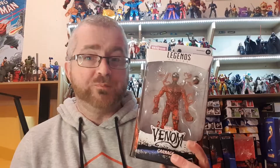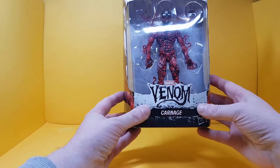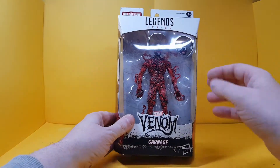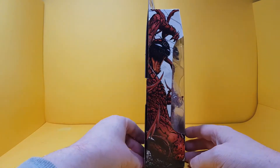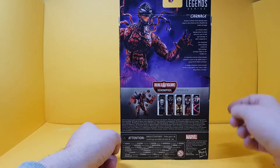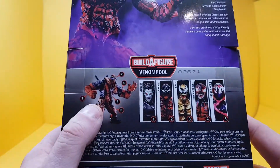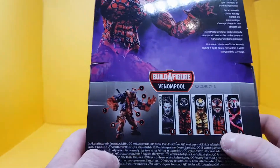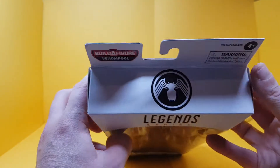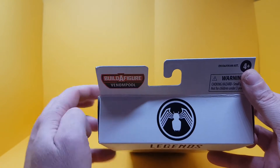Let's take a look at the box. There's a nice symbiote design going across the bottom and all the way around — Marvel Legends Venom Series, Builder Figure Venompool. Around the back you've got all the symbiotic stuff as well. On the side you've got a picture of Carnage, and on the back there's the bio: 'Twisted criminal Cletus Cassidy sows chaos in the streets as the bloodthirsty villain Carnage.' The other figures in the line include Morbius, Carnage, Phage, Miles Morales, and Ghost Spider. On the other side there's a black Spider-Man suit, which is weird because symbiote suit Spider-Man is not in this wave.